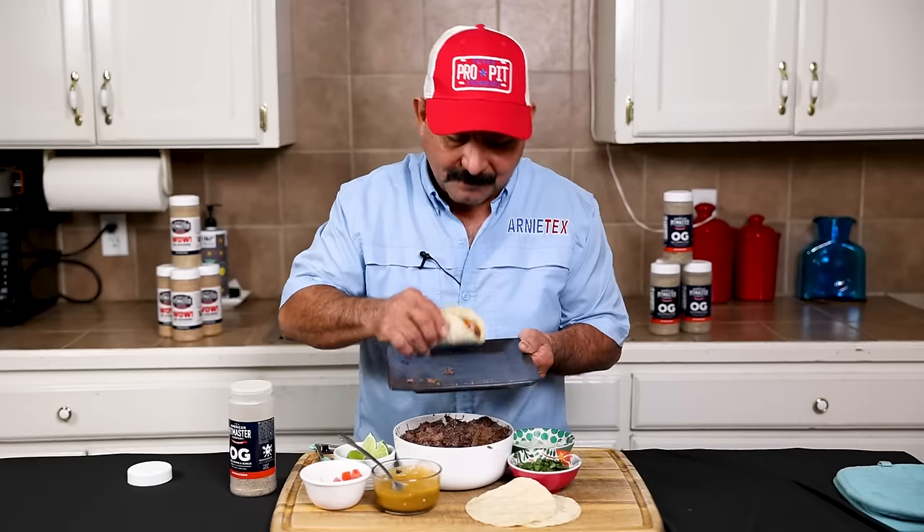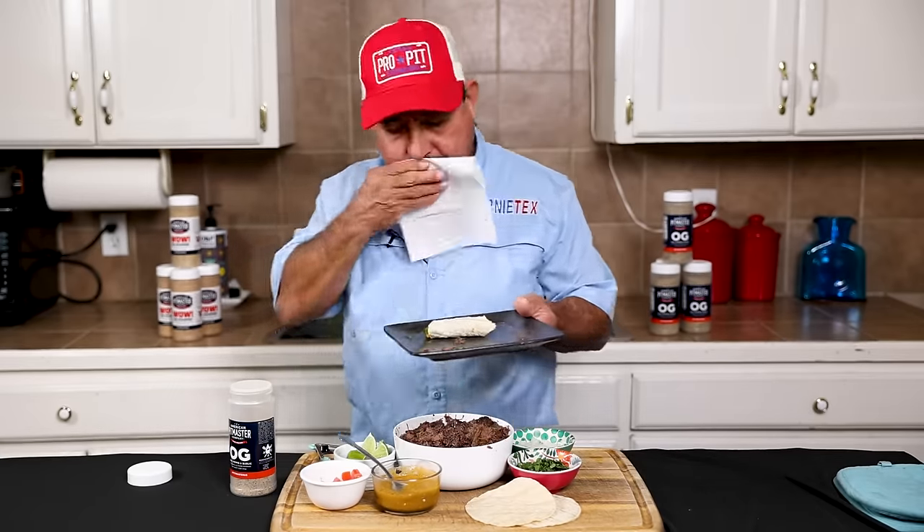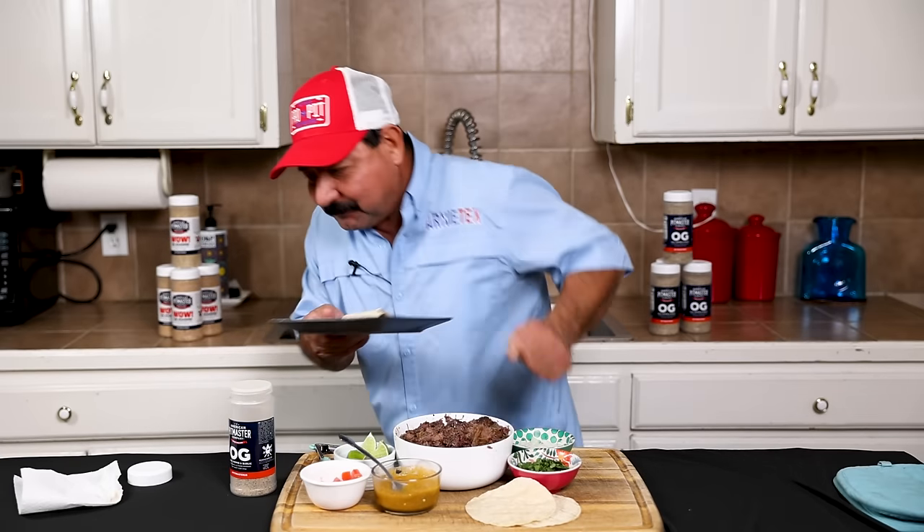Gotta have that salsa right there. I'm ready to take a big ol' bite. Oh baby, that is so good. Does that make you want to dance? Yeah, buddy.